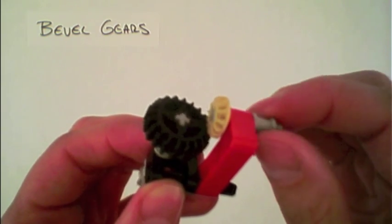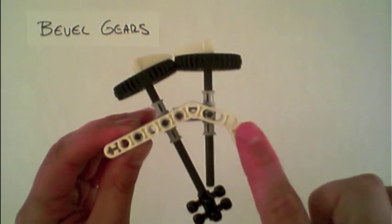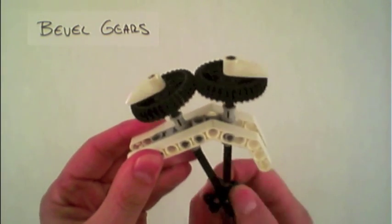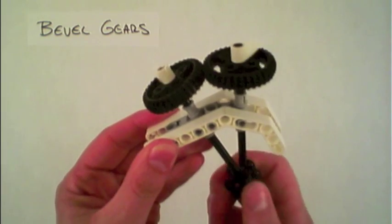Because they are beveled, they don't only have to be at 90 degrees. Here I have used two of the larger bevel gears in the kit as well as an angled bracket to put them at a degree other than 90 degrees from each other. You can see the two of them interact and move together even at that angle.